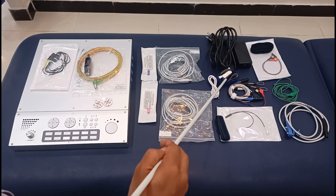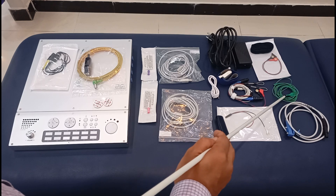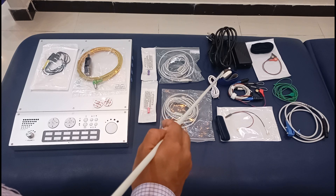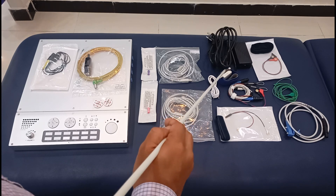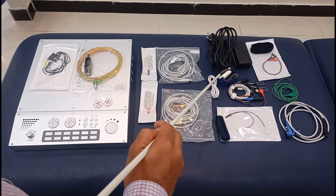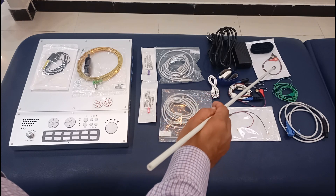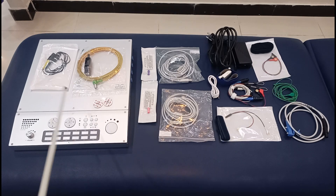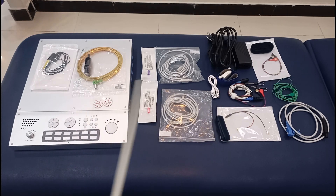This is the velcro for the ground electrode. The ground electrode can be connected to this, and the inside of this is soaked in water or saline solution. Similarly, you are also looking at the button electrodes. This is a brief introduction to the parts of this machine, though of course there are some other parts that come with it as well.